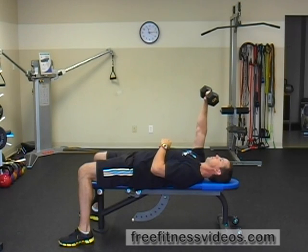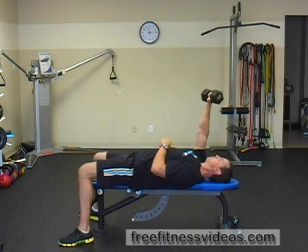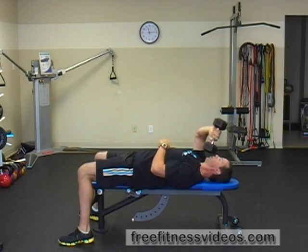This is similar to a lying tricep extension with either a barbell, easy curl bar, or with dumbbells, except you're changing the angle slightly — and it's one arm at a time. So unlock your elbow, lower the weight down to your shoulder, and then extend your elbow — straighten your elbow.